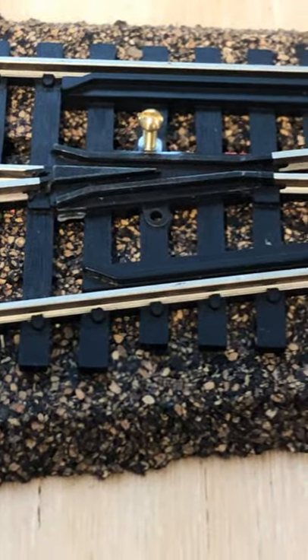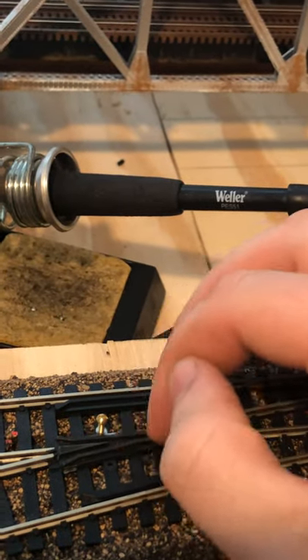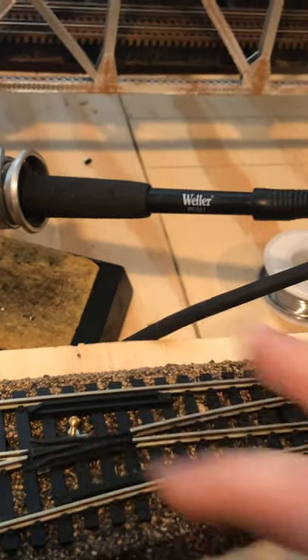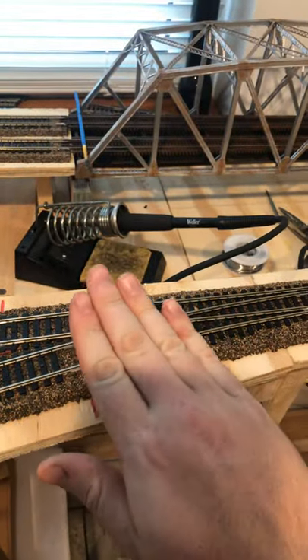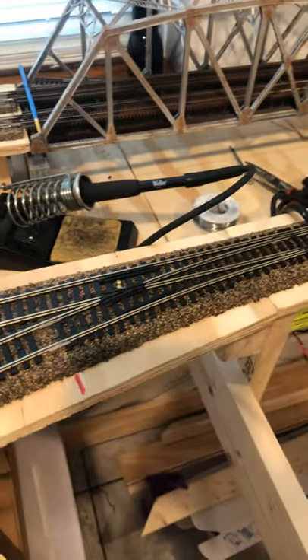I usually put it in about that far, just enough to get into the tab, then I end up cutting flush to the tab height, just like that, and now you have something that you can actually solder to. The pot metal pretty much just rejects the solder. I've actually been able to solder pot metal in the past, but if you hold heat on it too long it starts to deform. The plastic underneath starts to melt and it starts to make the frog move either up or down. So it's best not to have that much heat on there.